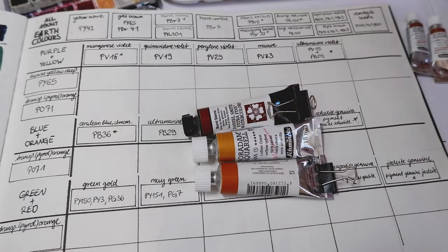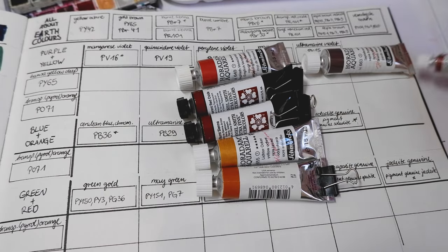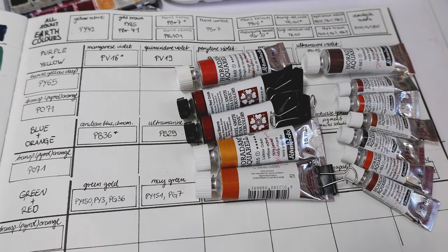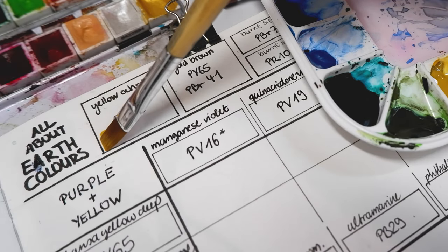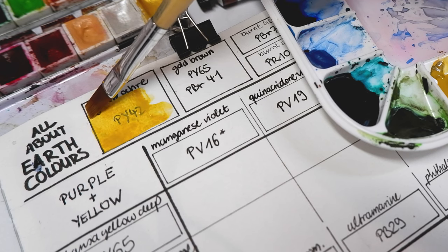So I gathered all the earth colors or earth pigments I own in my watercolor collection and swatched them in my big watercolor book I keep for swatches and mixes. First up we have yellow ochre. Earth pigments come in different variations and ochre has so many different versions — yellow ochre is probably the best known color.